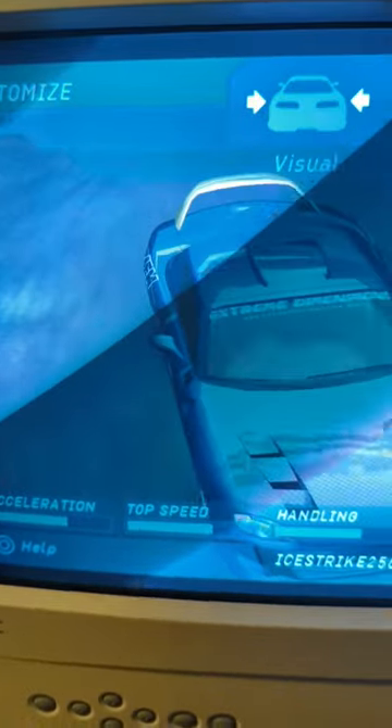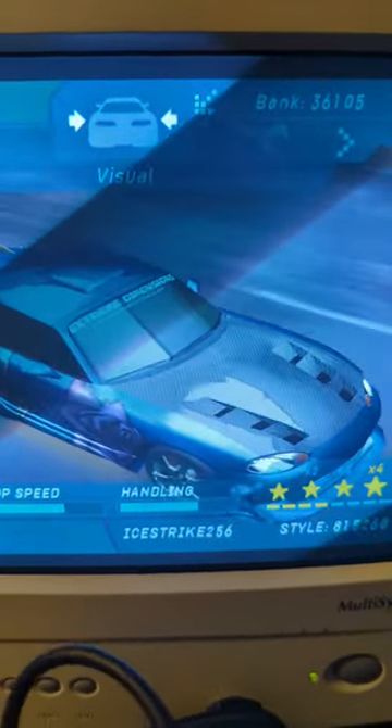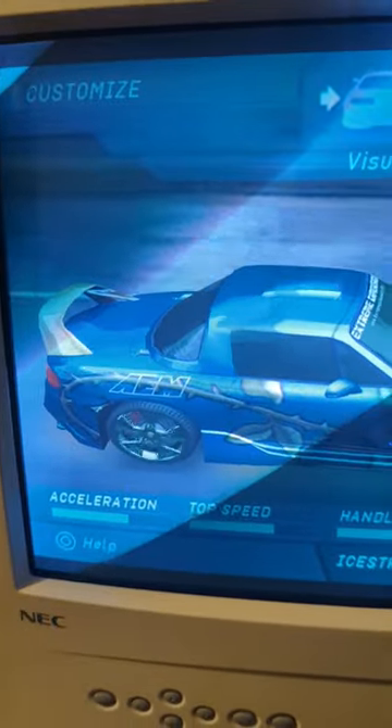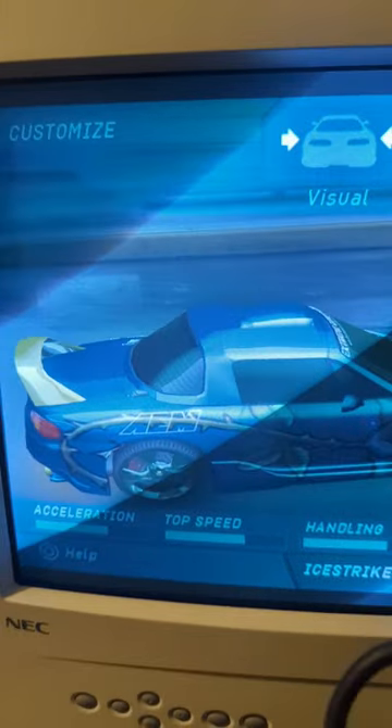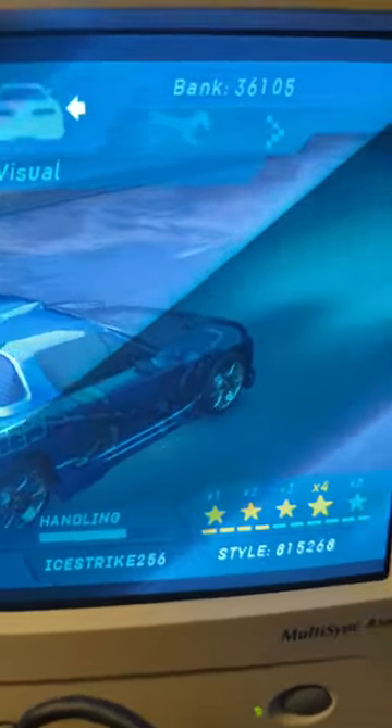It just looks so crisp and good in motion. I'm not going to lie, it actually makes me not mind the motion blur in the game as much as compared to an LCD. Like, it just looks so good. If you haven't experienced emulation on a CRT, definitely do so.